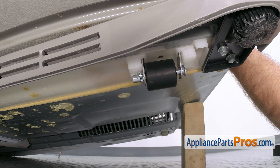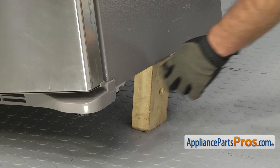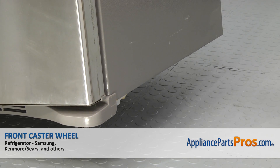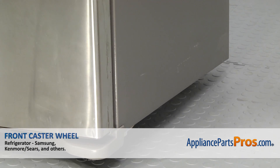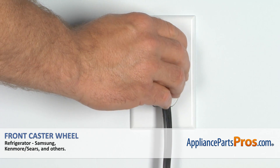Once you have the cotter pin in, we can put the refrigerator back on its feet. We're just going to carefully lift it up and pull the block out, and then slowly set it down. Once you have it on its feet, you can plug it back in and make sure it starts to cool.